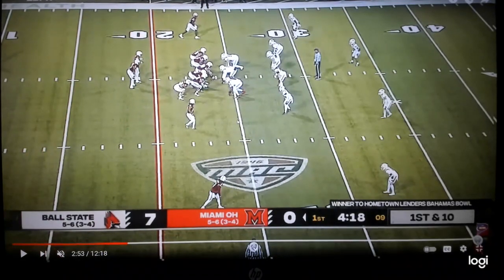Let's look at the box — a three-three stack: three down linemen, three linebackers, and five DBs. That's six in the box, and you've got five offensive linemen plus the tight end, so it's six-on-six. The issue is you don't have anyone to block that unblocked defender, so play action with him already tight to the box — get him even tighter by showing run.